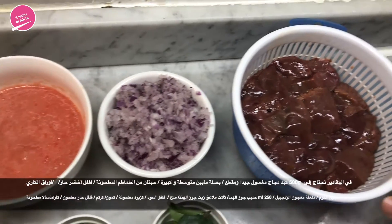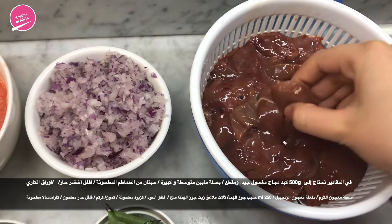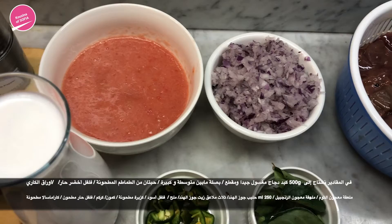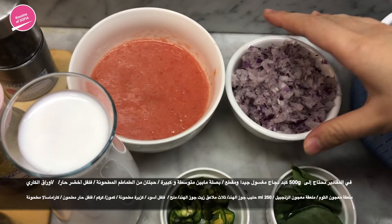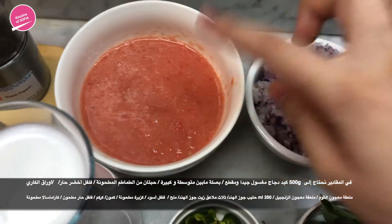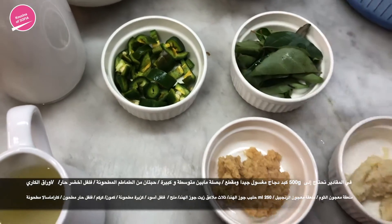To make this recipe, here we have half a kilogram of chicken liver that we've washed really well and cut into bite-sized pieces. One onion — it's a little over medium, finely chopped. Here we have about two medium tomatoes that we've blended, one large green chili, and a handful of curry leaves.